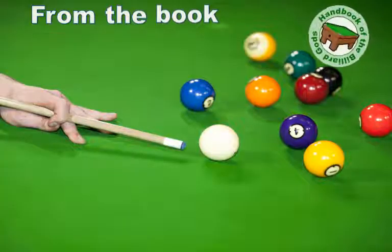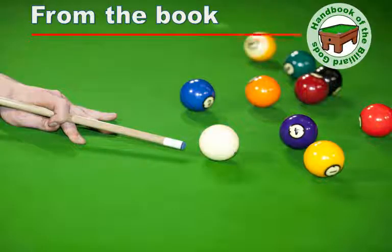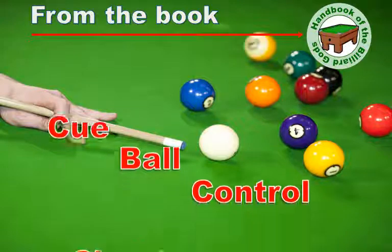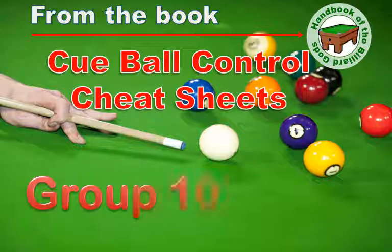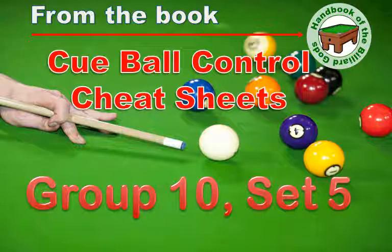Welcome to another video from the Cue Ball Control Cheat Sheets book. The book shows you how to master and own the precise cue ball speeds and spins to get perfect shape on the next shot. This is from group 10, set 5. There are two shots in this set. As you learn how to play them, you will improve your cue ball control.